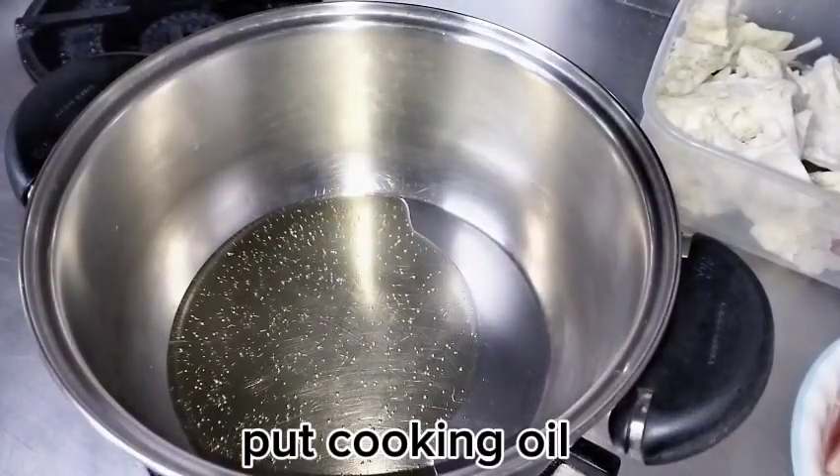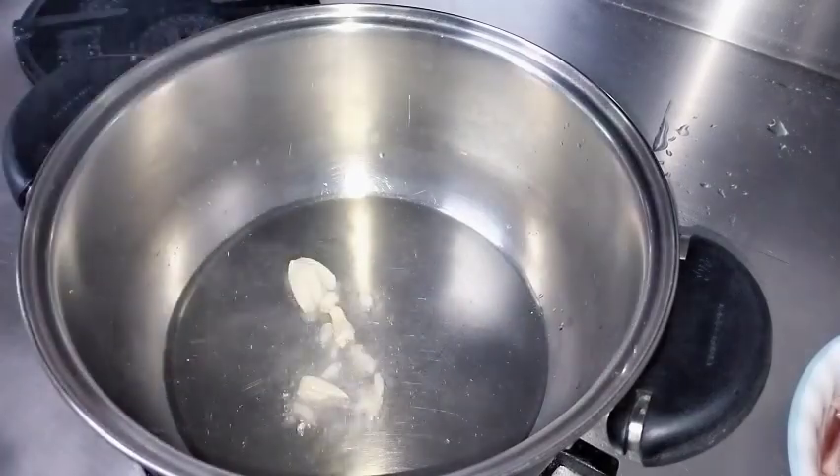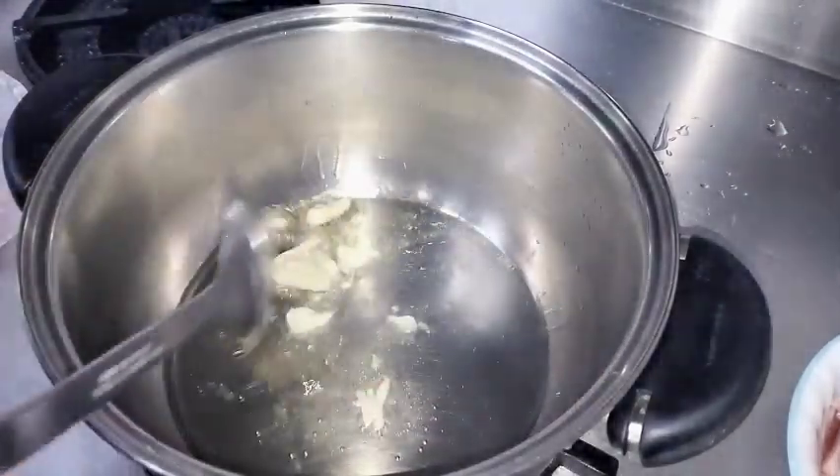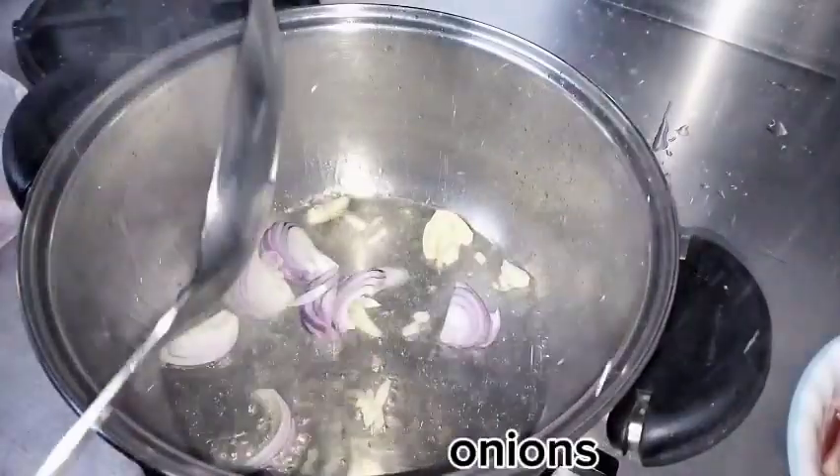Let me heat up the oil guys, we're getting impatient already. Let's sauté the garlic first, then add the sibuyas (onion).